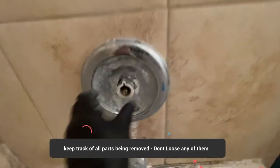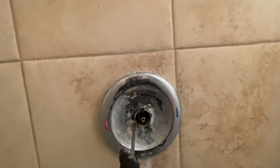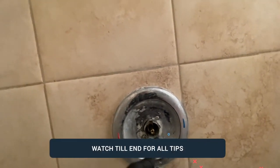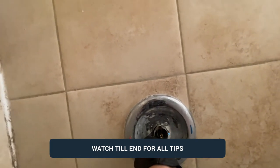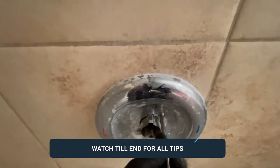Once you have that plastic piece off, there is a plate held by two screws. Some people do it without removing the plate, but I always remove those two screws and get the plate out of the way. It just makes things a lot easier than trying to work with the plate in place — it gives you a lot more room.